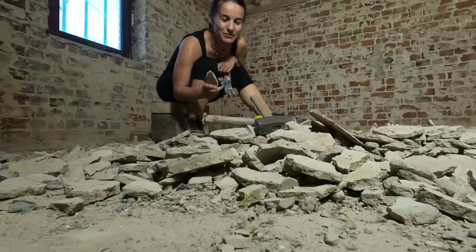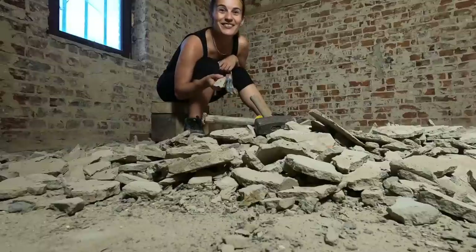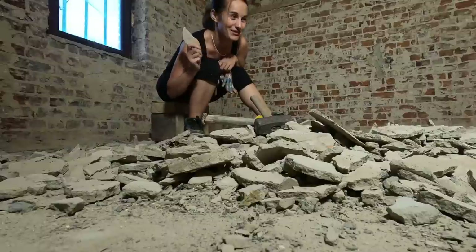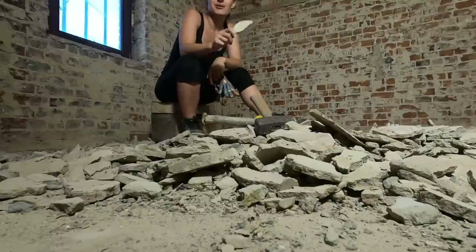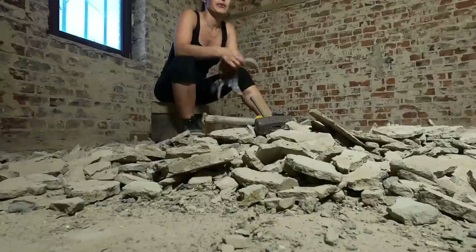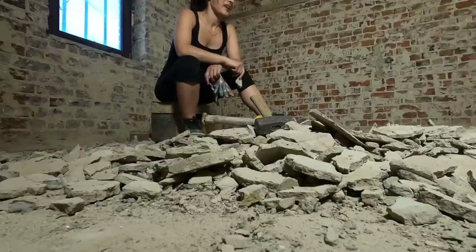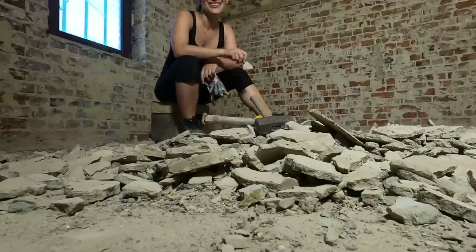We had quite some discussions about whether we need to remove the screed or not. I was against the idea, mainly because I'm just tired of demolition content. But it looks like I was right — the screed was not okay. You should listen to your husband sometimes. Okay, now I need to clean up this mess. As the losing party, this is my punishment.